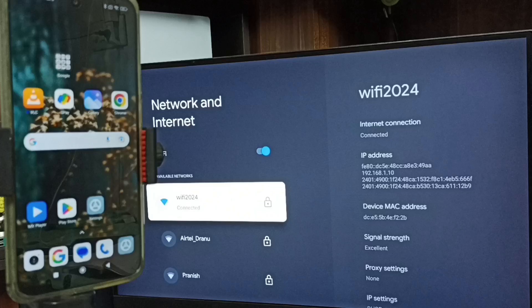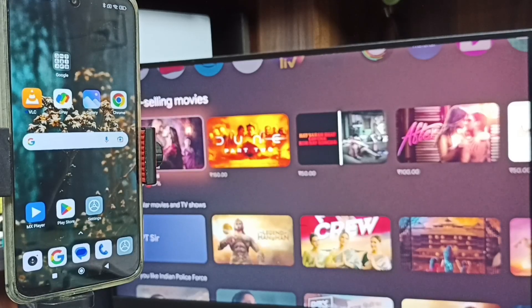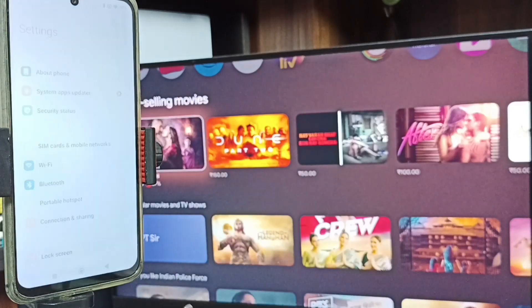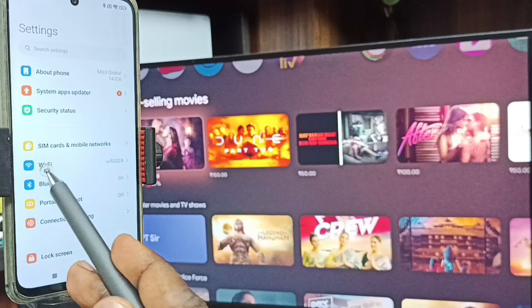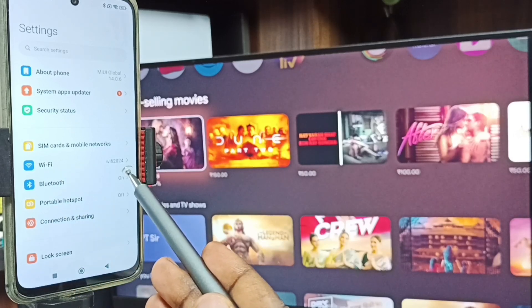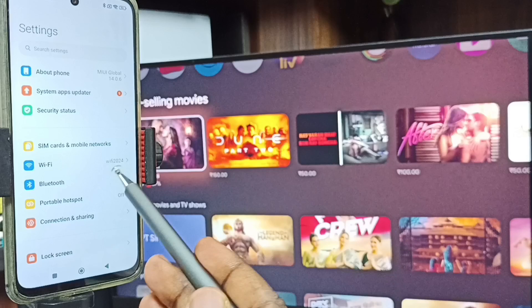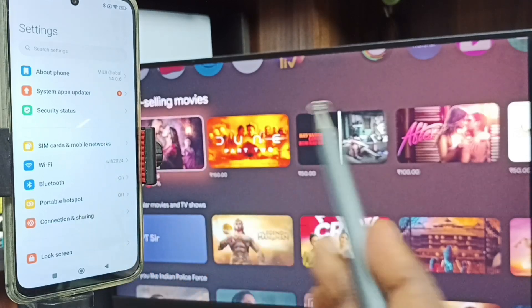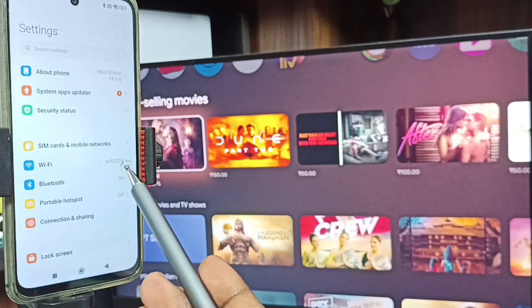If you don't have a Wi-Fi router, you can use a mobile hotspot. After connecting the TV to the Wi-Fi network, go to the mobile phone and open Settings. Here you can see the mobile phone is connected to the same Wi-Fi network, Wi-Fi 2024. It's very important to connect both the mobile phone and TV to the same Wi-Fi network or mobile hotspot.